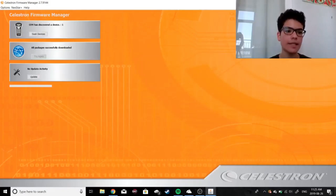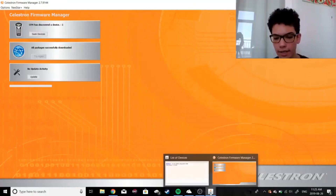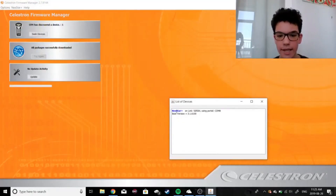Another significant problem that comes with using a computerized mount is that you need to update its firmware occasionally, which to you might sound kind of easy, but it's actually a lot more complex than you might think. It requires a bunch of separate softwares and methods to do, and if you don't have any instructions to guide you along the way, you're going to have a really hard time. You can trust me on that one.